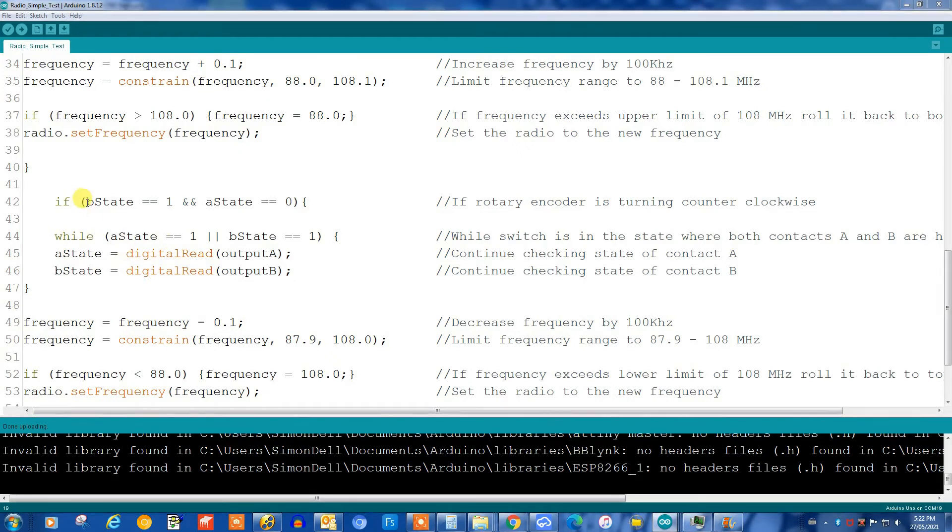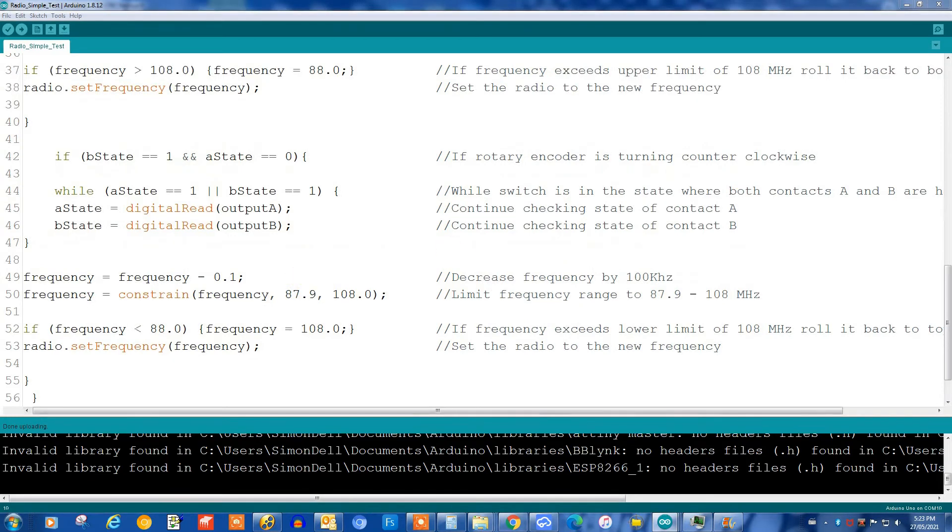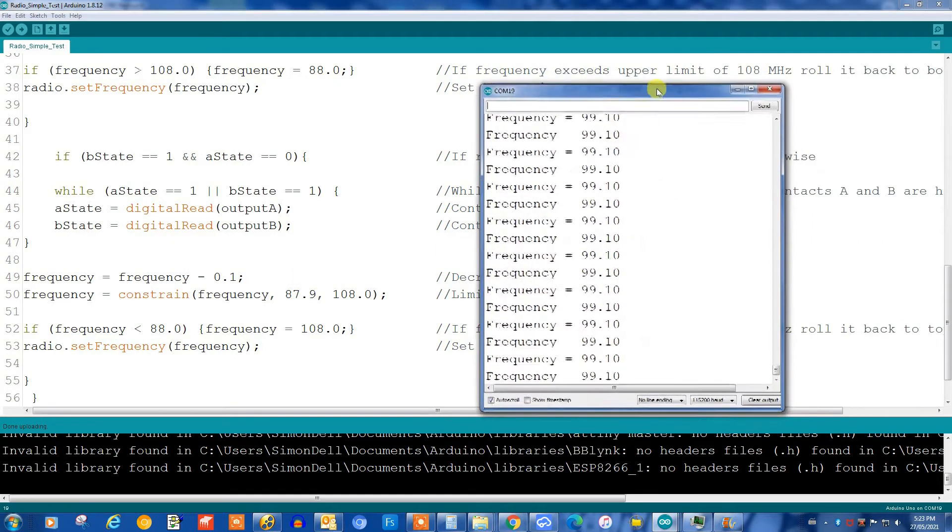And we do the reverse in the next set of statements. If the B pin equals 1 and the A state is 0, in this case we subtract 0.1, and again we constrain the frequency — if it goes below 88.0 we go back up to 108.0. I'll bring the monitor window up and turn the rotary encoder, and you can see the frequency changing. It's quite smooth — it works well without any glitches. We don't really need to use interrupts here.